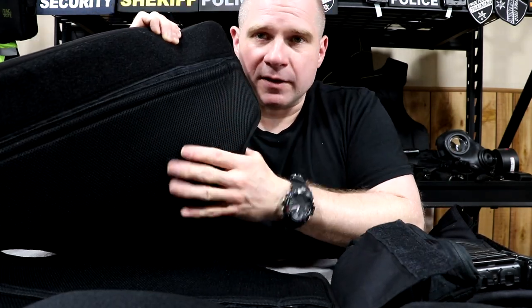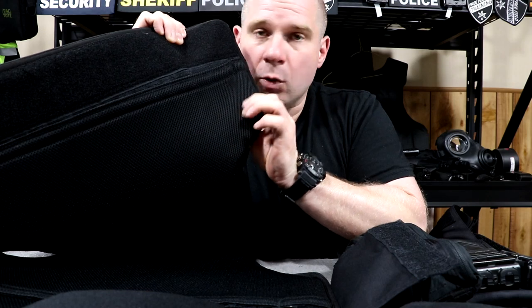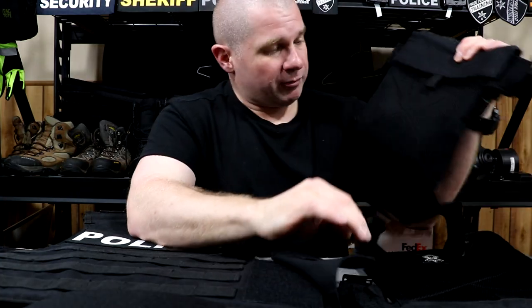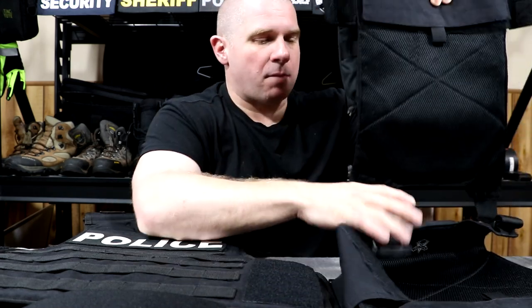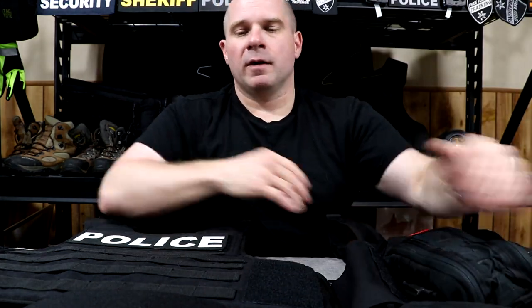Armor carriers — if you can decide what you're going to use — you want one with mesh on the back. Here's one from Safe Life Defense; it's a soft armor carrier with mesh on the back. Here's one from Grey Ghost Gear; this is a hard plate carrier and it's got mesh on the back. What this does is allow the sweat that comes through you and your uniform shirt to get into the mesh and wick out from around the armor. The center of your armor is normally going to be a problem no matter what method you use.